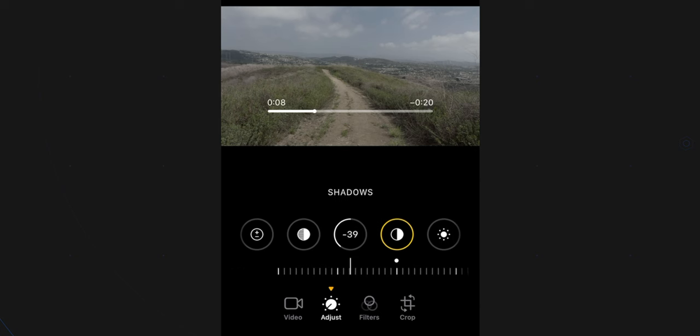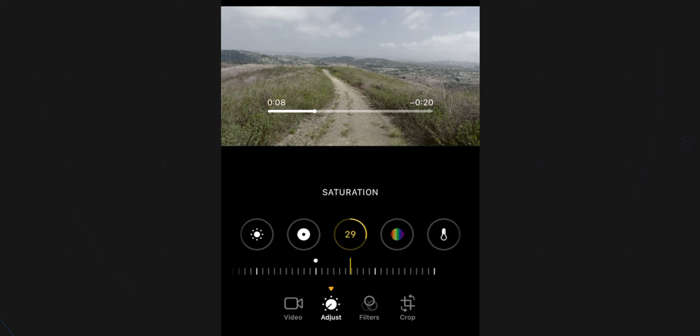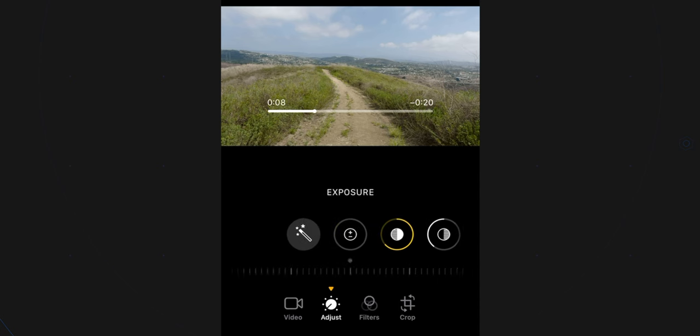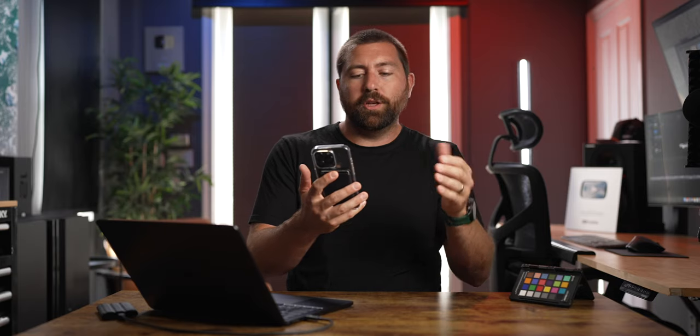I'm going to bring contrast up to 100. Next, I'll pull down my shadows — the darkest parts of the footage should be closer to black. Then I'll pull up my highlights because those clouds in the distance are a little too dark, and I want to make them brighter without overexposing. Now I'll add about 30 on the saturation, then bring up the vibrance. It still looks a little washed out, so I'll bring exposure down to about negative 10, and then add about 10 to the black point, which resets where black sits in your footage — making the darker parts even darker.